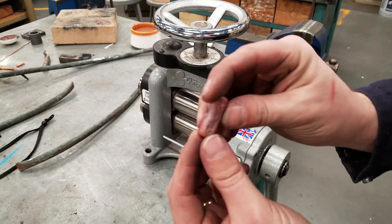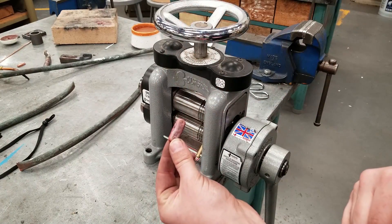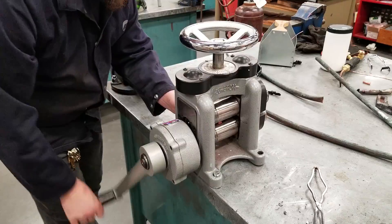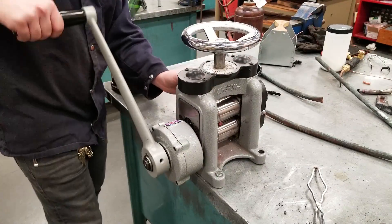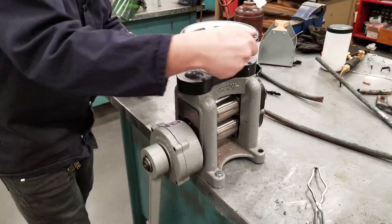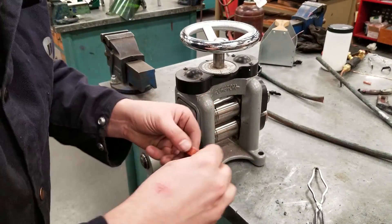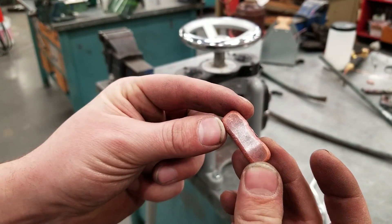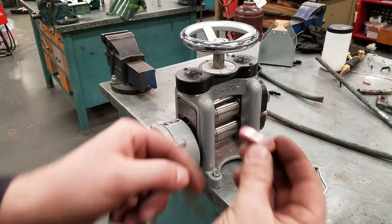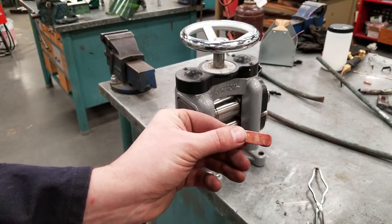Now that I have an ingot, I'm going to take it and pass it through the rolling mill and try to get it stretched out into a piece of wire. After every couple of passes, you can see it's starting to get flat on both sides. I need to go and heat it up again to soften it — I need to anneal the metal. If I keep pushing it through the rolling mill it's going to work-harden and there's a chance of it cracking and breaking.